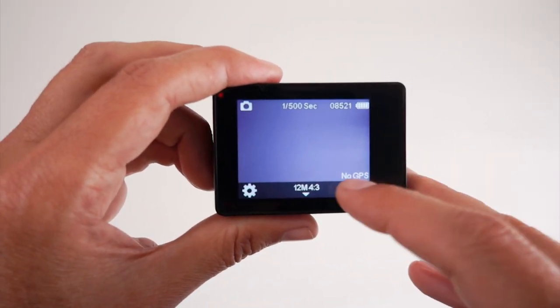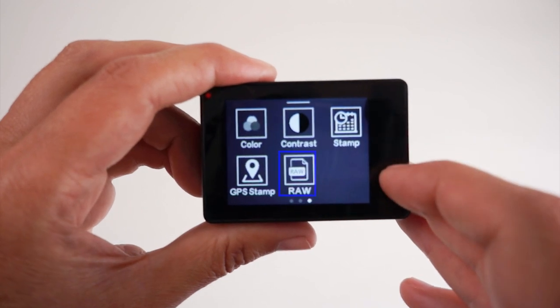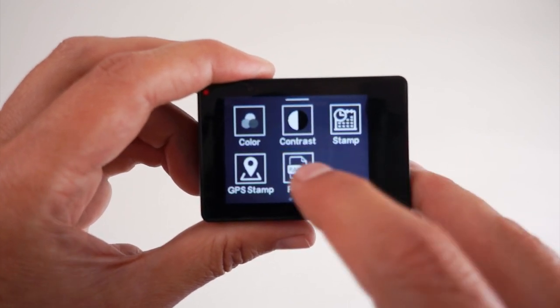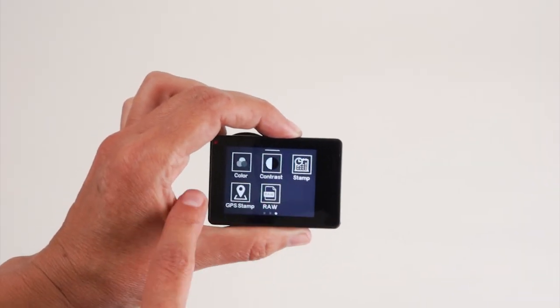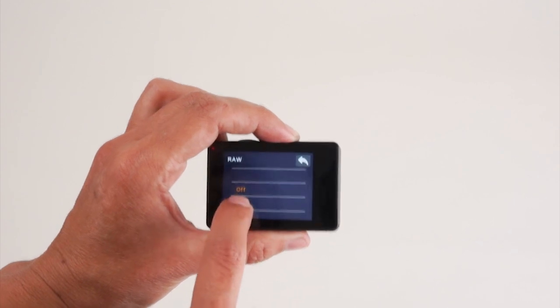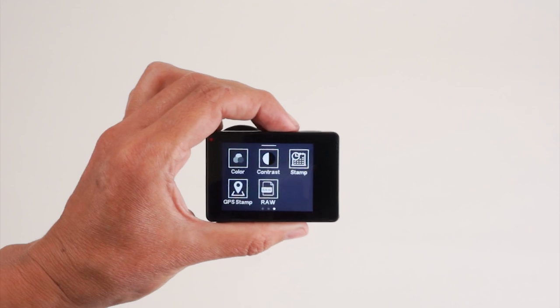The next thing you're going to want to do is check to see if the RAW setting is on. By default, it is off, meaning it will only capture JPEG images and not RAW. If you're capturing JPEGs, the camera will shoot faster, so you'll get more images during your survey. But if you'd like to capture better data — meaning non-compressed, non-gamma applied — you're going to want to capture RAW plus JPEG. Going into the photo settings, go to the RAW mode, drag to on, and then back out of the settings to enable RAW plus JPEG mode.